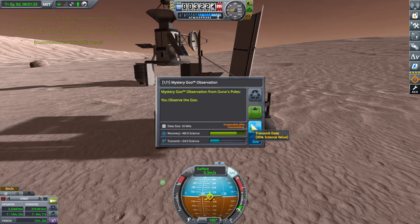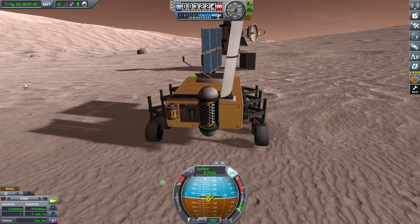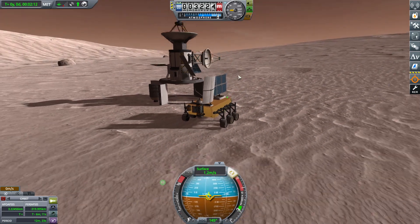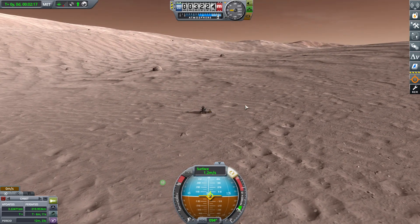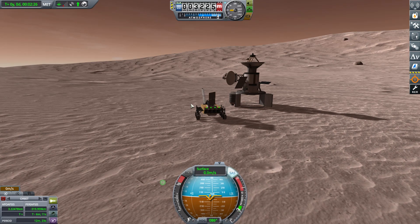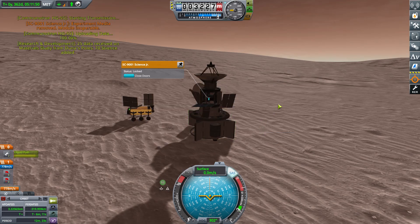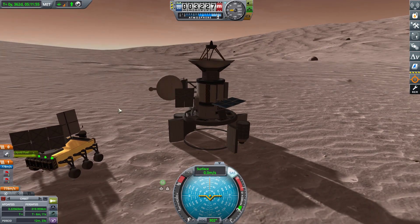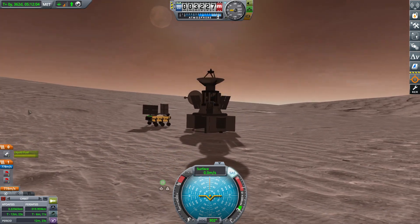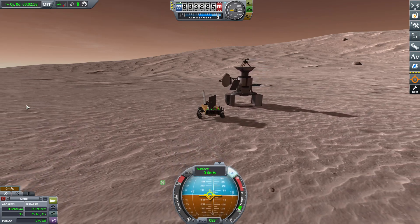We're on a bit of an incline here so the rover keeps wanting to roll away. This specific rover didn't need too much power — I just strapped on four batteries and a 3x2 solar panel, and that does the job just fine. As we go around our hub network, we have a Communotron and a relay dish strapped on just in case. We actually have extra fuel in this landing stage, so if you wanted to, you could technically reload the rover and move the entire base somewhere else instead of roving all the way there.